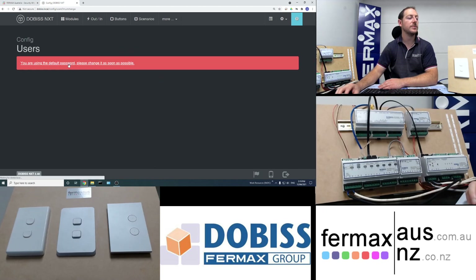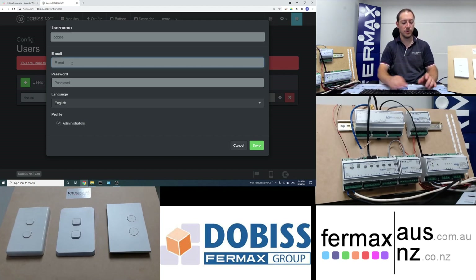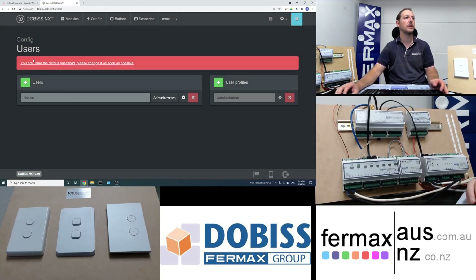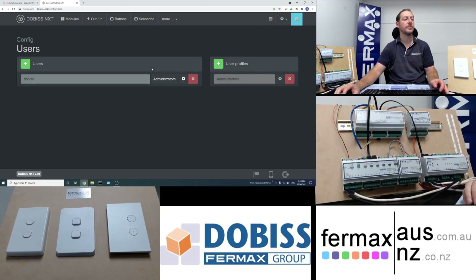So let's do that. Our username is dobos, we put an email address in, and set our password, then save it. Now when we refresh the screen, that warning dialog box has disappeared — the default password has been changed.